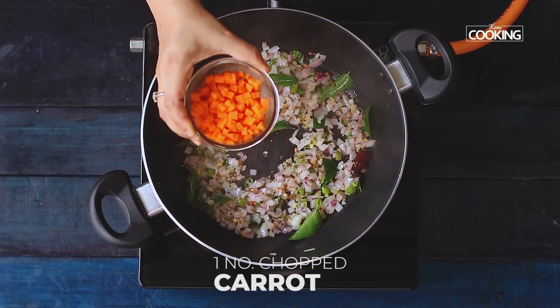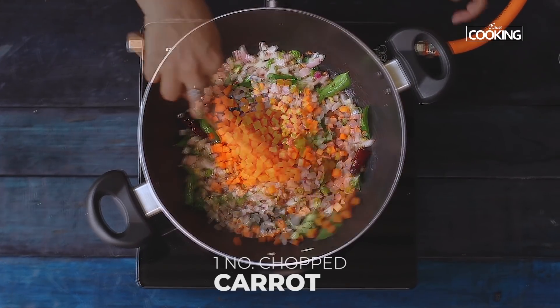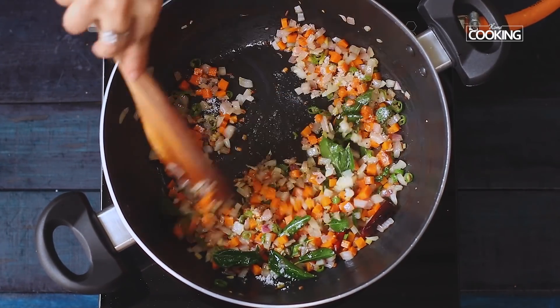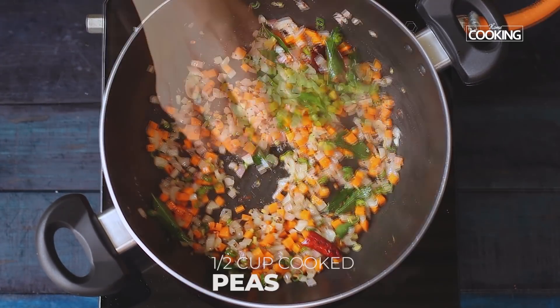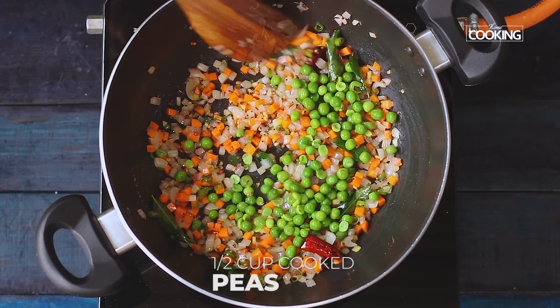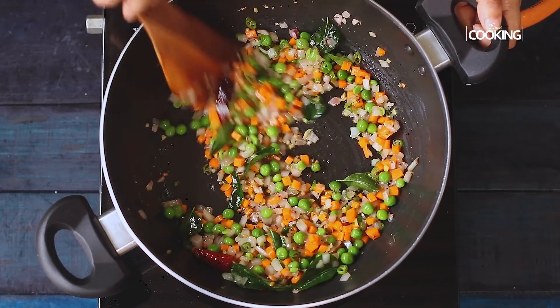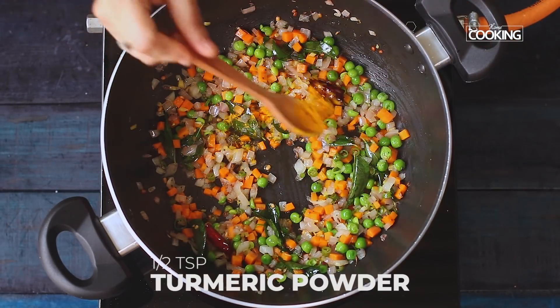To this, I am going to add one small carrot finely chopped. Give it a quick stir. Season it with a teaspoon of salt. Add half cup cooked peas. You can also add other vegetables of your choice — you can add capsicum or chopped beans. Add quarter teaspoon of turmeric powder.